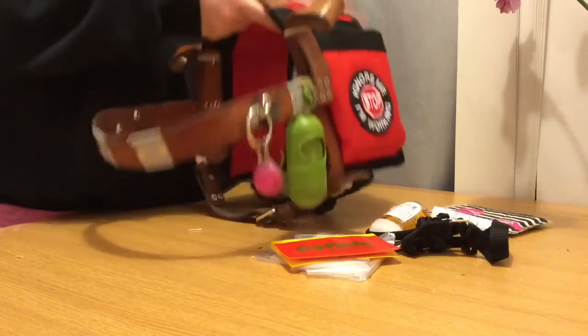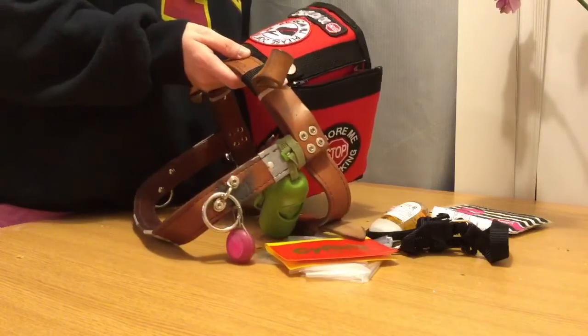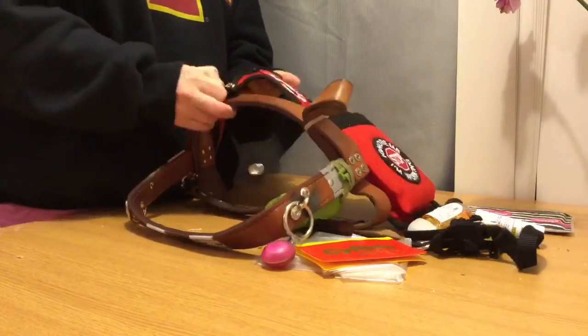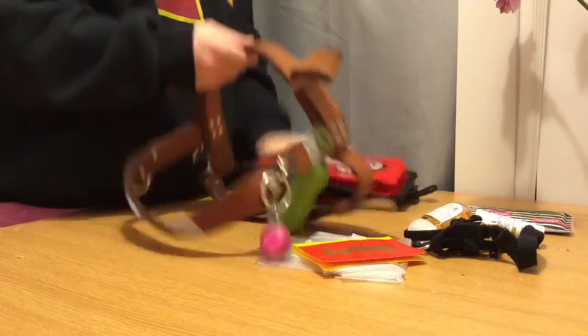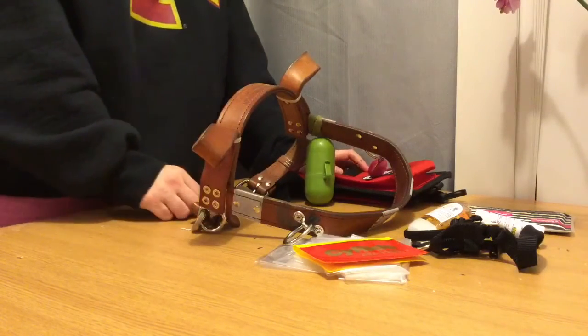I'm also going to show you how easy it is to attach, detach, and reattach. It's attached with just these two really sturdy snaps right here, and then it comes off just like that. So far I really love it, and Sheba seems to love it, and it's working quite well. Thanks for watching.